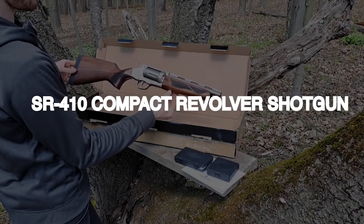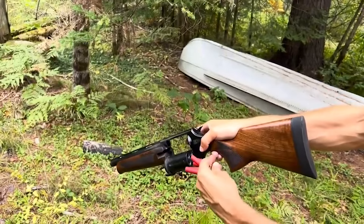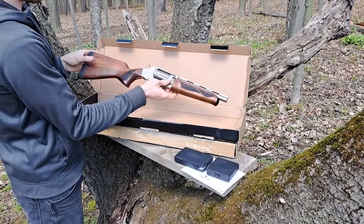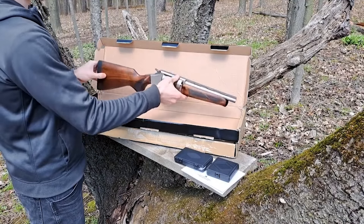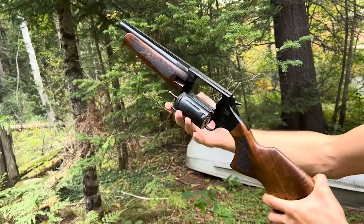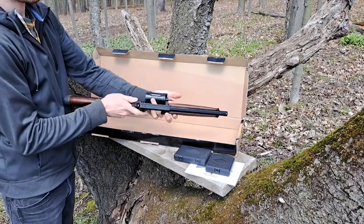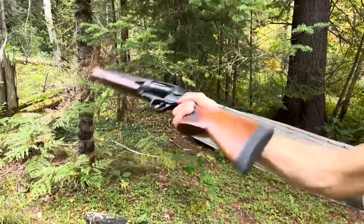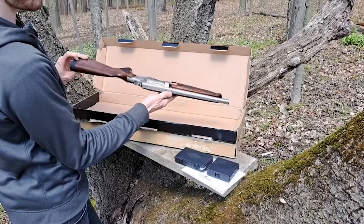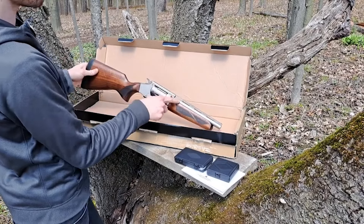SR410 Compact Revolver Shotgun – $700. The SR410 Compact Revolver Shotgun has a non-restricted classification, a lightweight design, and was specifically developed for the Canadian market. This shotgun weighs 4.5 pounds, measures 24 inches overall, and is small enough to fit in a pack or the optional leather belt holster. Despite the fact that .410GA slugs have almost double the muzzle energy of a standard .357 Magnum, shooters used to the 12-gauge may find the cartridge to be a touch demure. The stock is long enough to be shouldered and incorporates a double-stick rubber butt pad for comfort during firing.